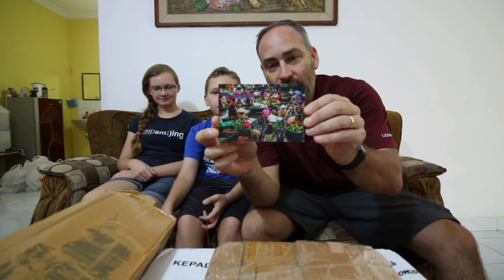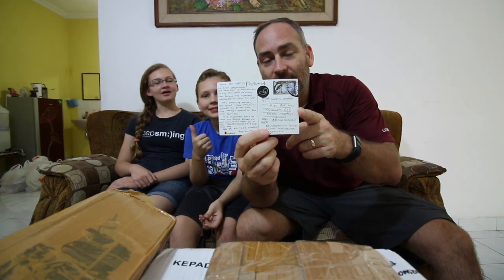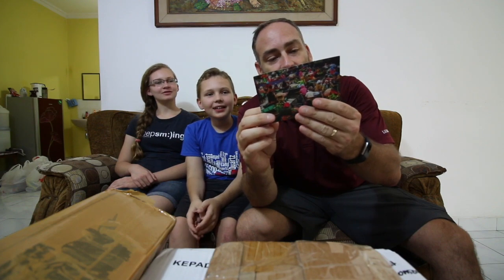First thing up today is an awesome postcard — check it out. It is to us and it's from South Kalimantan. Thank you so much, very kind, really pretty. Go ahead and read that while we look at these other ones.